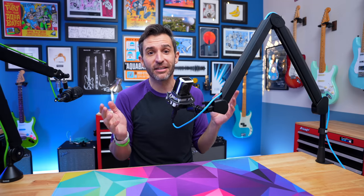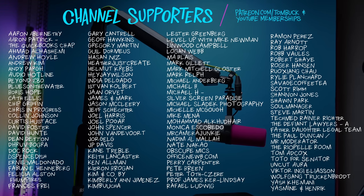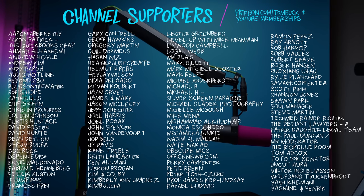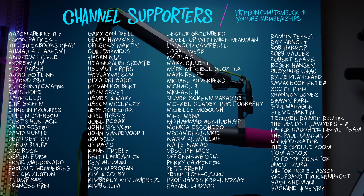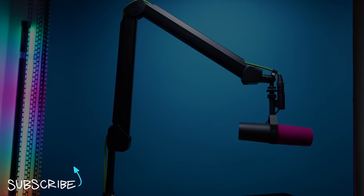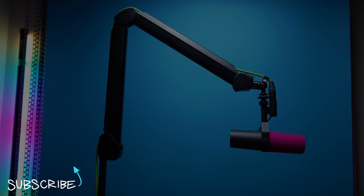But until the time comes that I can manufacture my own boom arm from scratch, the Elgato Wave arm is the closest one I've found to being perfect. I'm so surprised because I really overlooked it for such a long time. Thank you to everyone who helps support my channel through Patreon and YouTube channel memberships — the perks are the same between both platforms. I do have several other boom arm reviews and comparisons if you'd like to check those out.